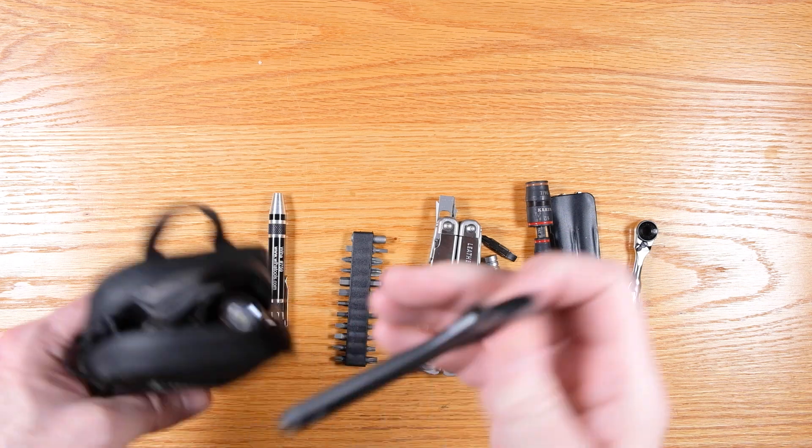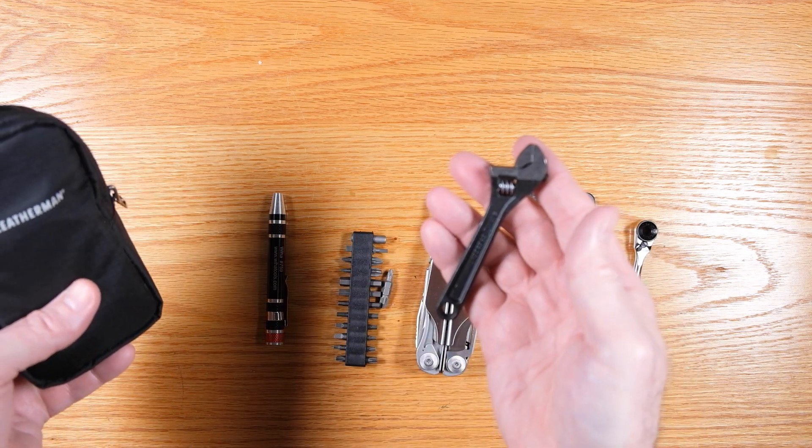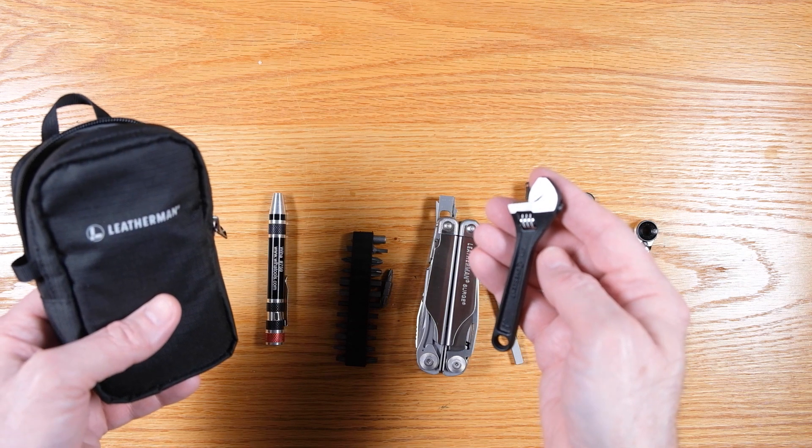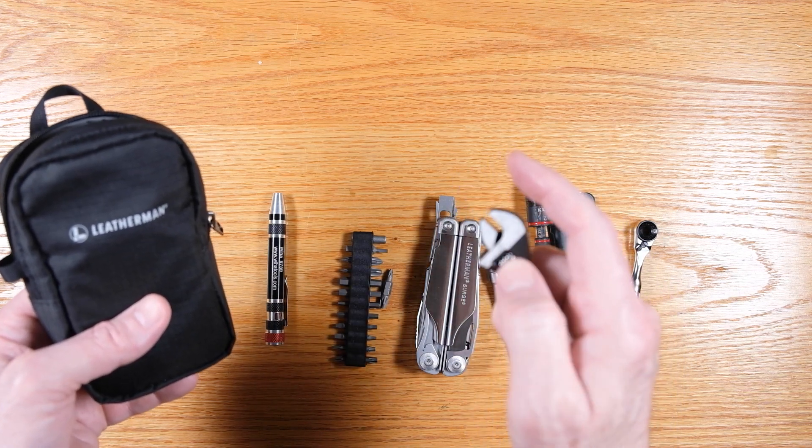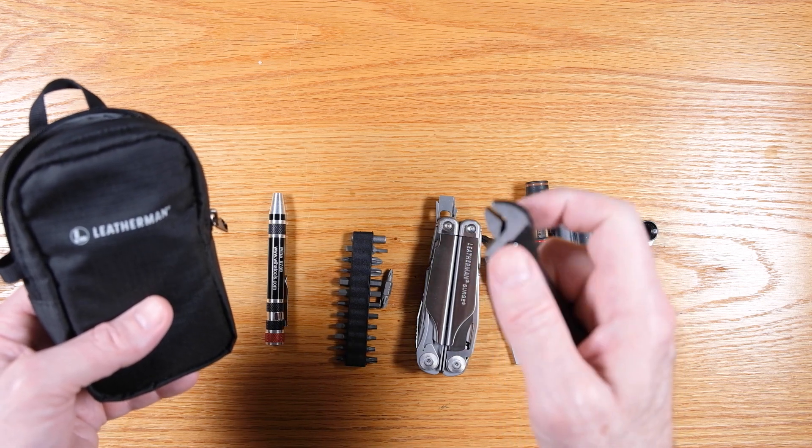In this version I also added a very small — this is like a four-inch crescent wrench — adjustable wrench. So now you've got a full adjustable wrench option.